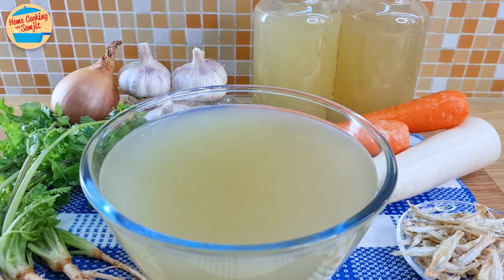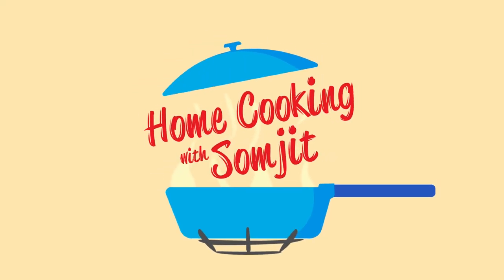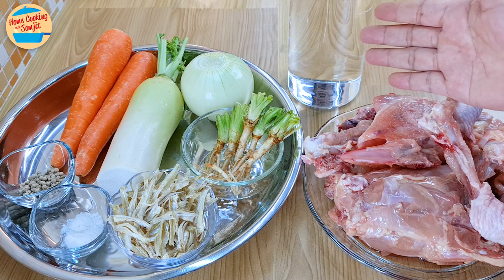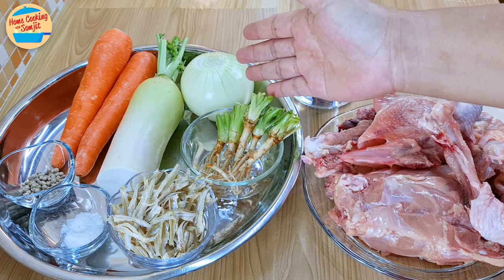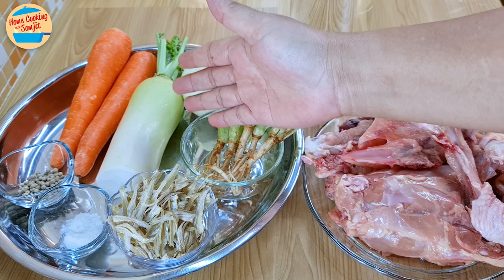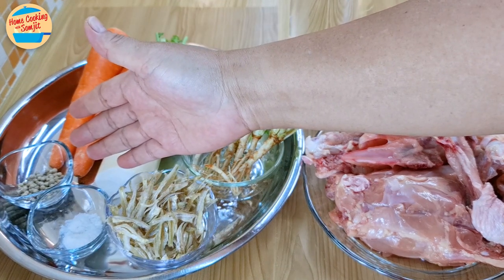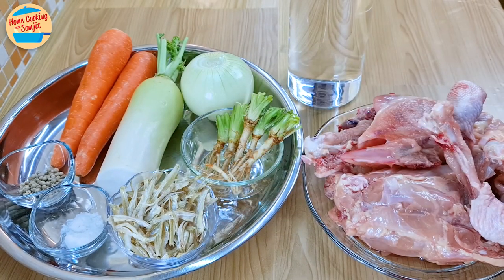This recipe yields 2.5 litres of stock. The ingredients needed are 900g of chicken carcass and bones, 4 litres of water, 30g of cilantro roots, 200g of yellow onions, 250g of white radish, 200g of carrots, half a tablespoon of white peppercorn, half a tablespoon of salt, 20g of dry anchovies washed and cleaned, and 50g of garlic. The full list of ingredients is in the description link.